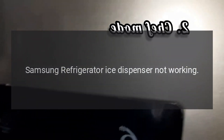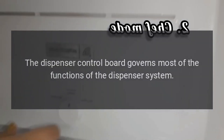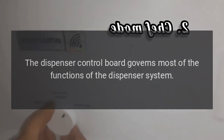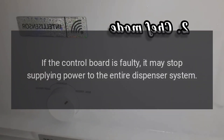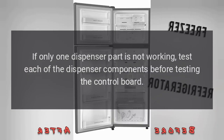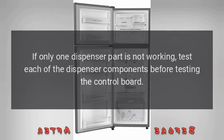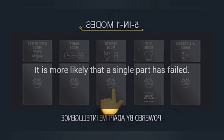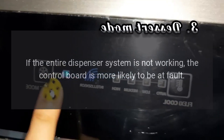Samsung refrigerator ice dispenser not working. The dispenser control board governs most of the functions of the dispenser system. If the control board is faulty, it may stop supplying power to the entire dispenser system. If only one dispenser part is not working, test each of the dispenser components before testing the control board, as it is more likely that a single part has failed. If the entire dispenser system is not working, the control board is more likely to be at fault.